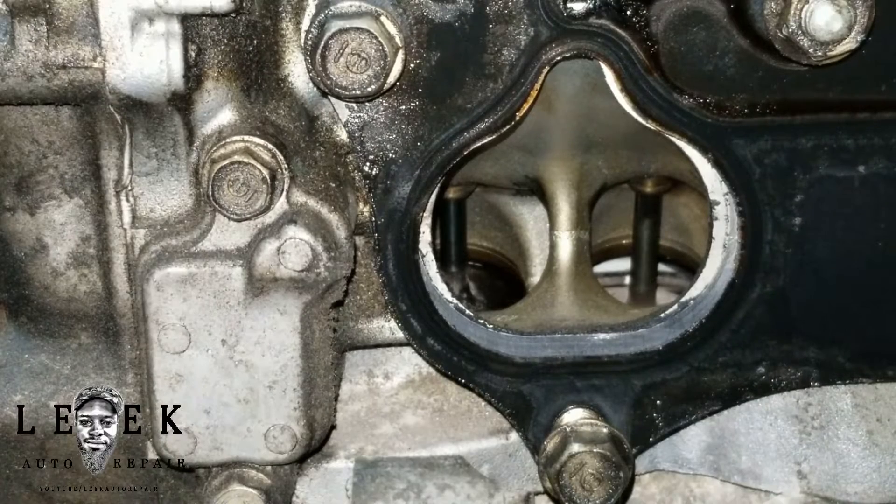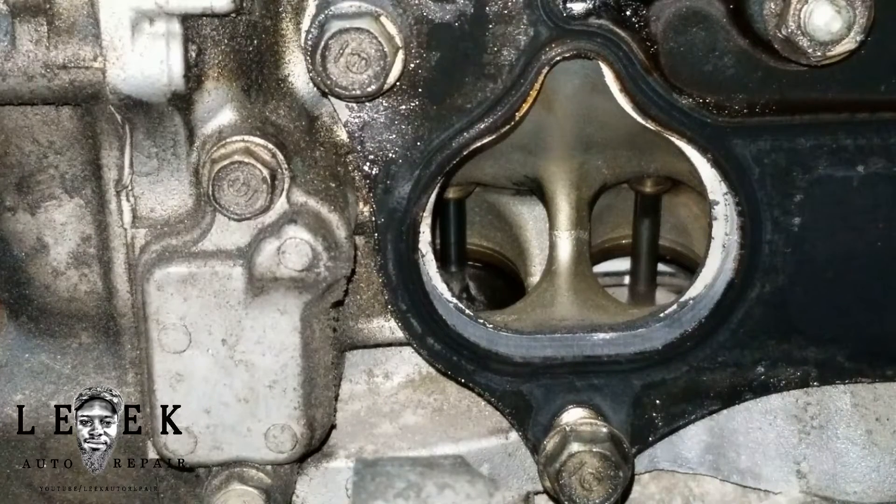I want to build the block — do what they call a K24/K20 Frankenstein swap, where the head is from a K20 out of an RSX and the bottom end is from an Accord, Honda Element, or CRV. Going to get it dressed up for turbo — low compression pistons, rods, bearings, all of that.